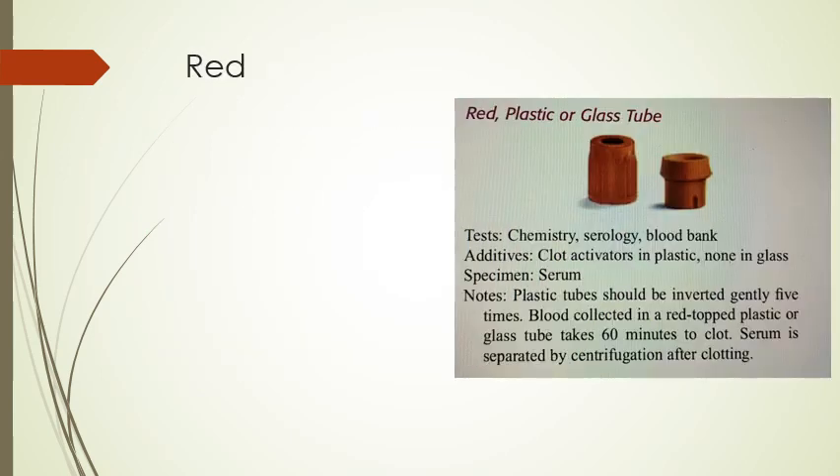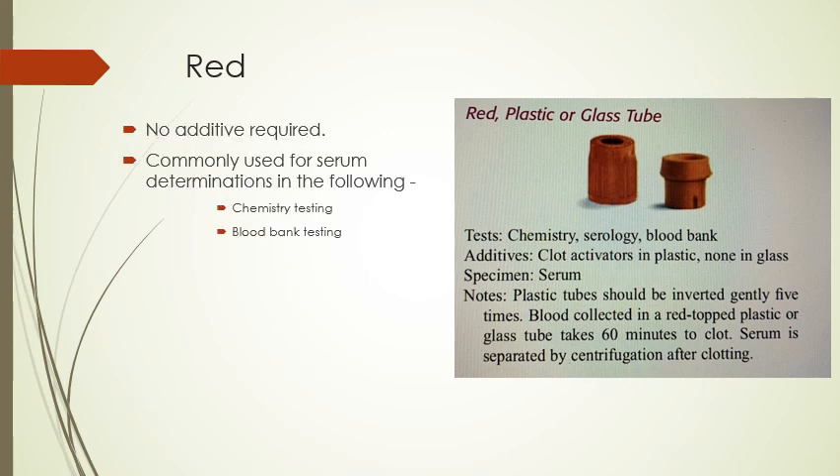The red plastic or glass tube has no additive required and is commonly used for chemistry testing and blood bank testing. The glass one has no additive whatsoever. The plastic tube should be inverted gently 5 times because there are clot activators in the plastic. If blood is collected in a red top tube, it takes 60 minutes to clot, and the serum is separated by the centrifuge machine after clotting.